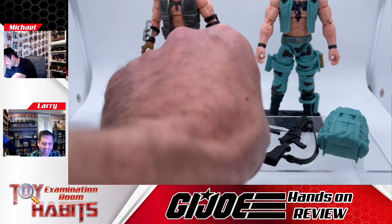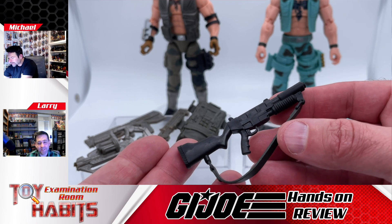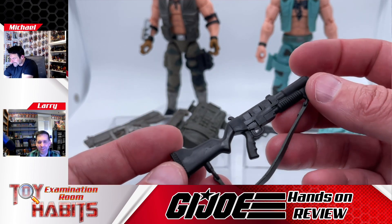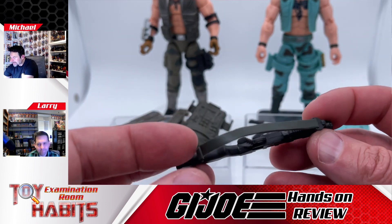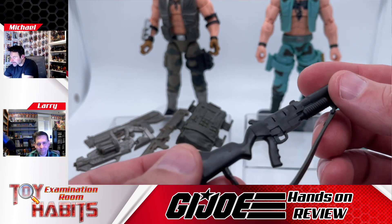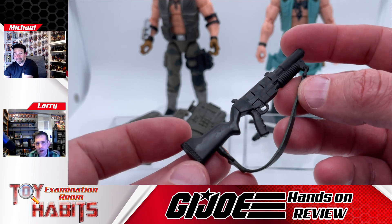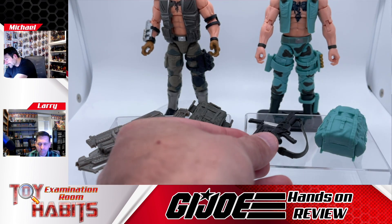His larger gun is awesome — I think it might be a grenade launcher. It looks like something from the 80s, just an upscaled version of what he'd originally come with. They put some green paint app on the strap which gives it a cooler look. This one feels like they've really paid a lot more attention to detail — this is how a re-release should be done. They've updated everything and done extra paint apps throughout.